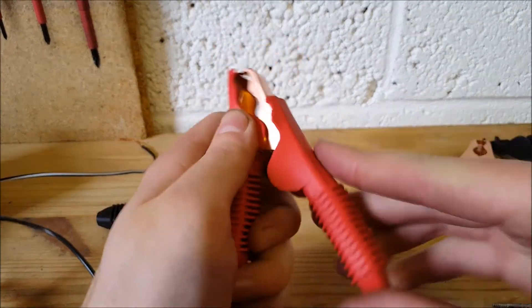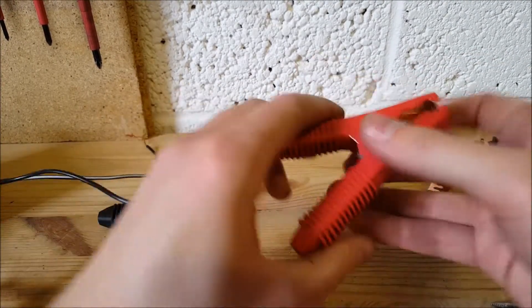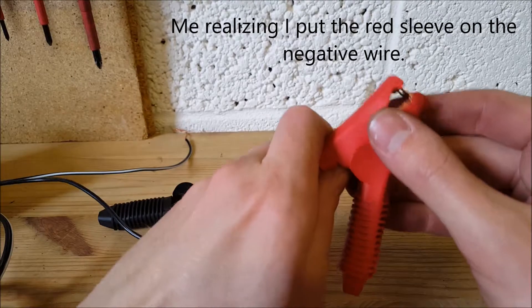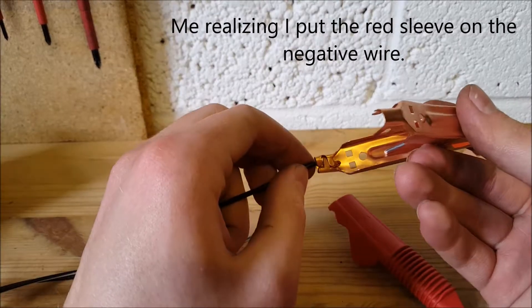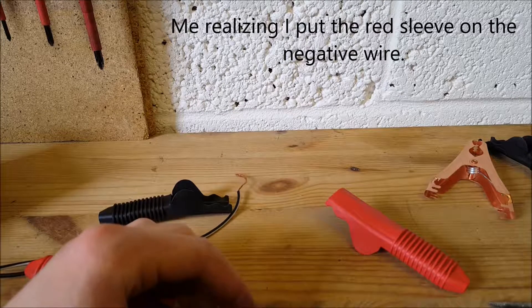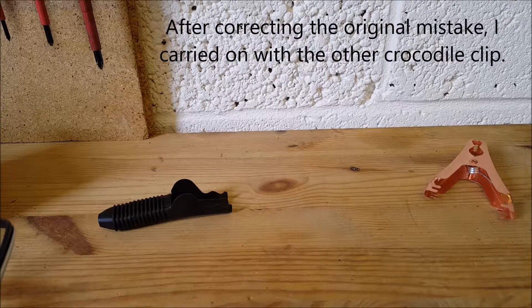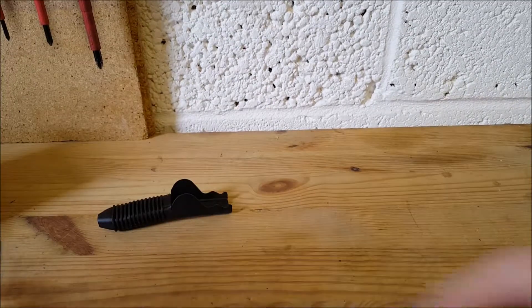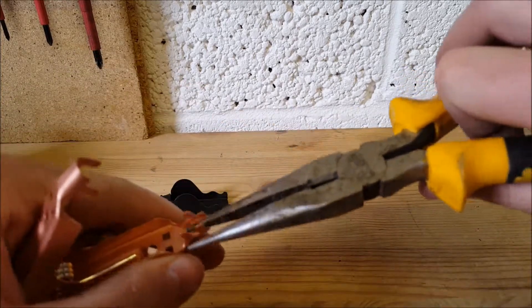Same on the other side. Once you've done the positive terminal, you can move to the negative terminal. Again, the cover goes on first, and then you prepare the connector.